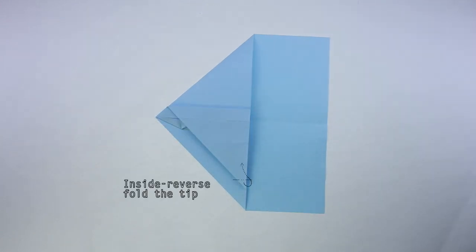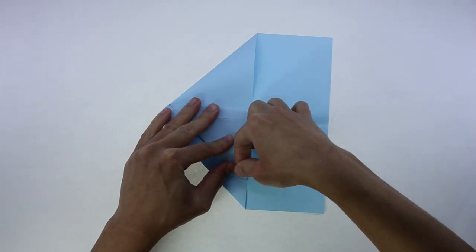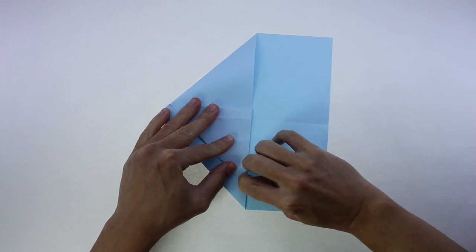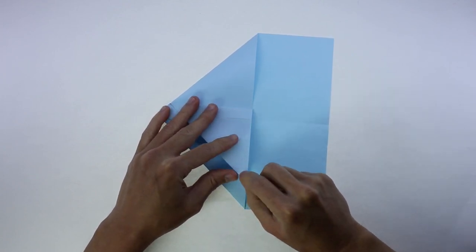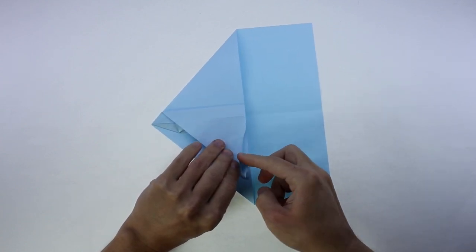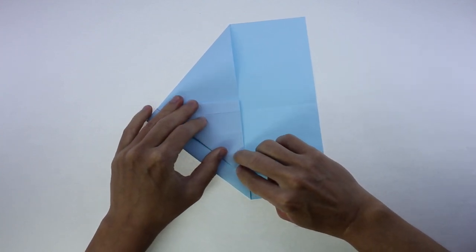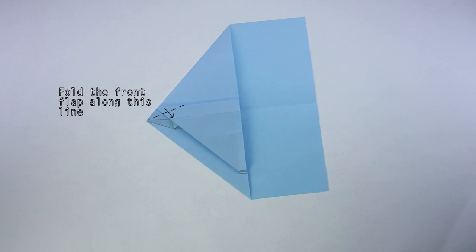Now, inside reverse the tip. Now, fold the front flap along this line.